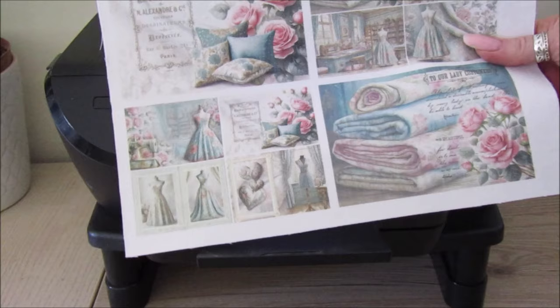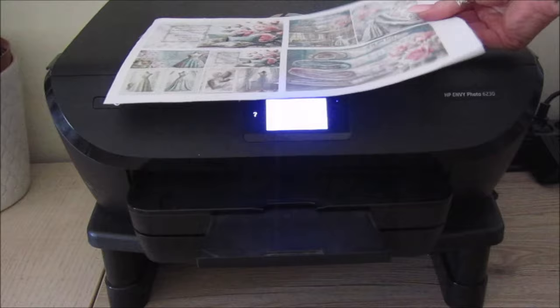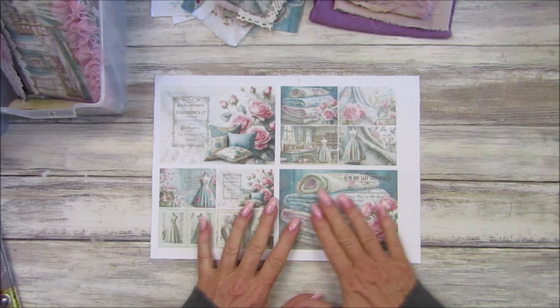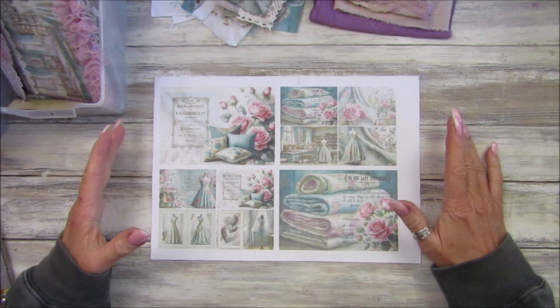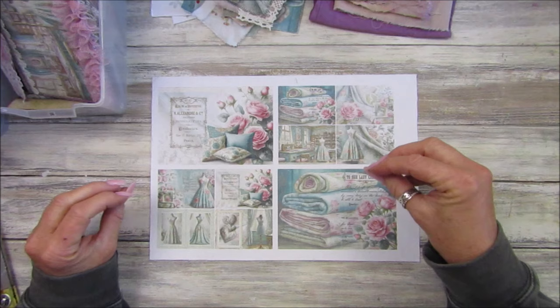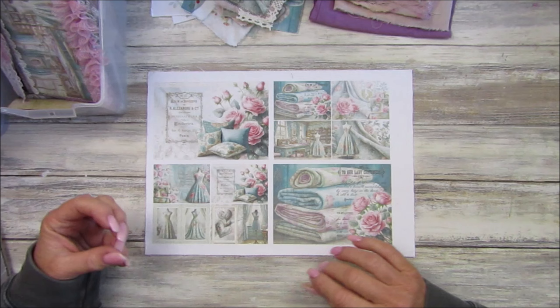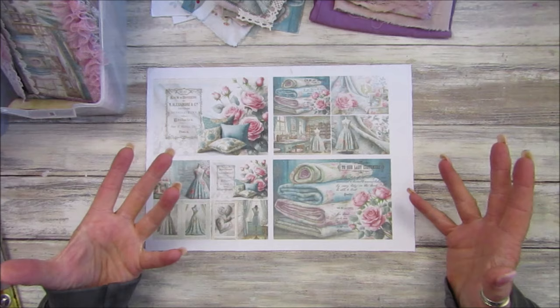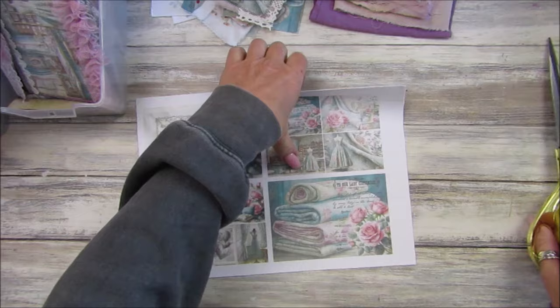There we go - it's printed lovely on the fabric. I'm just going to take it upstairs. I hope that was a nice quick explanation of how to print on fabric. I haven't tried thicker fabric - it all depends on your printer. You can print the whole page if you want to, but because I'm making embellishments I want to get as much as I can from the piece of fabric. It probably uses a little bit more ink, so doing little embellishment bits is more cost effective.